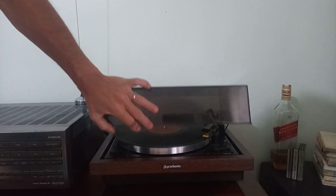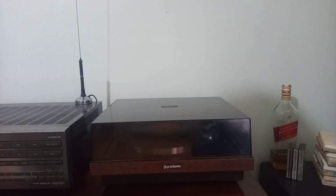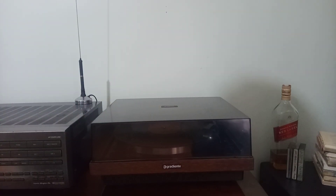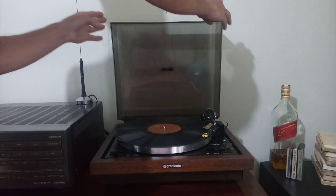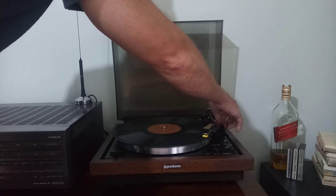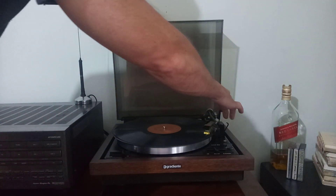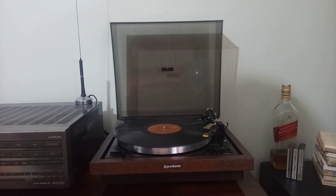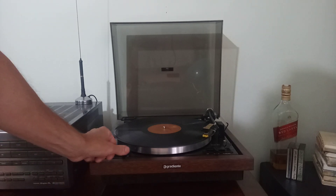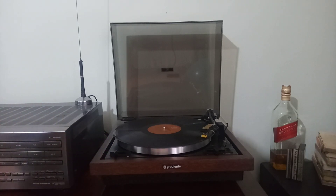Tem o torre do braço. 45 RPM. E o 3D3ZB.